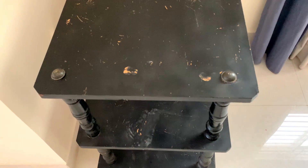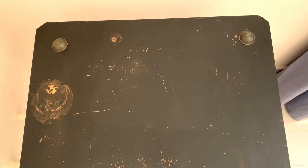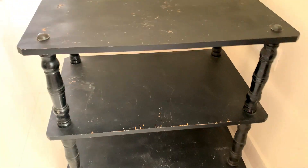I decided to use a gift wrap I purchased locally on the table top and seal it with epoxy resin so the surface is smooth and hard.